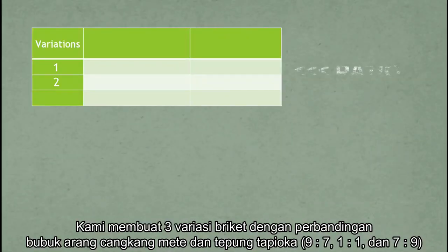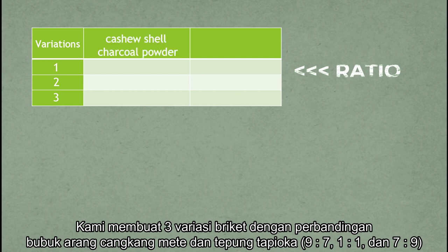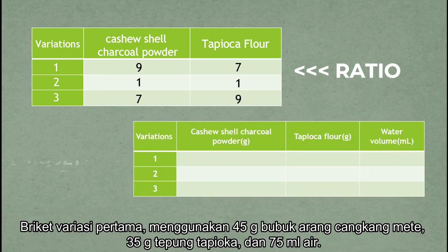We made 3 variations of briket with a ratio of cashew shell charcoal powder and tapioca flour: 9 compared to 7, 1 compared to 1, and 7 compared to 9.